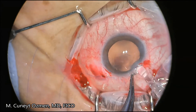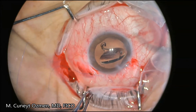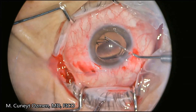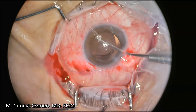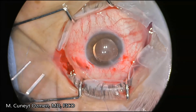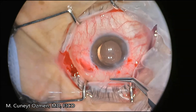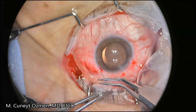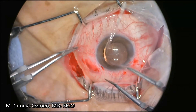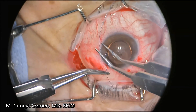For the final step of the phacoemulsification procedure, we insert an intraocular lens with the help of an ocular viscoelastic device. When the lens is in place, without removing the OVD, we are going to tie the sutures through the Hoffman pocket to stabilize the lens permanently. I'm now removing the sutures from the Hoffman pocket and tying them, making sure that the intraocular lens is centralized without tying them too tightly.